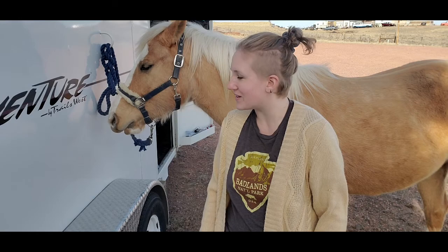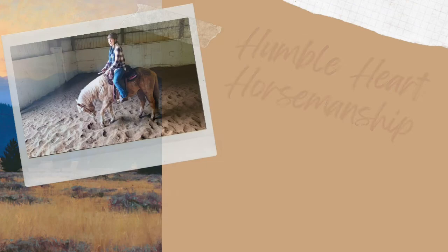We have an escape artist over here who's trying to figure out a way to untie himself. It's really hilarious to watch.